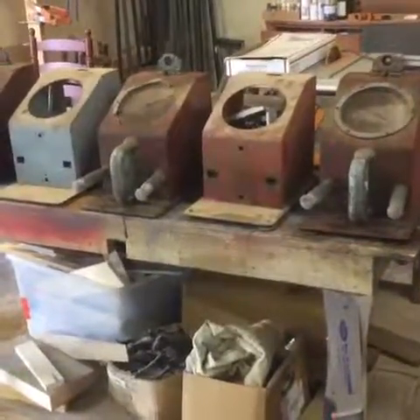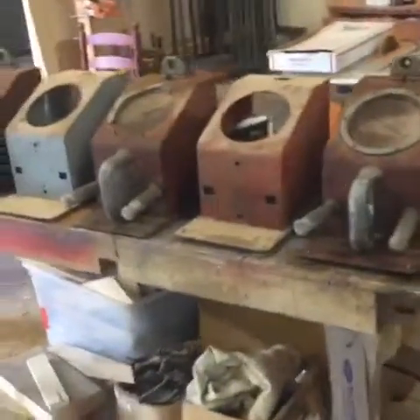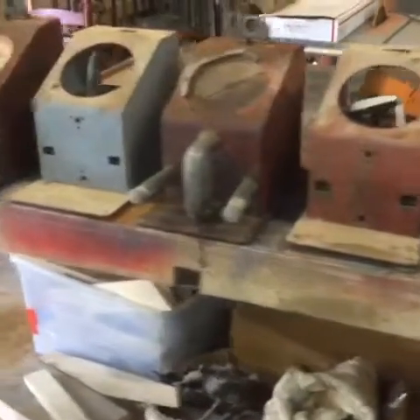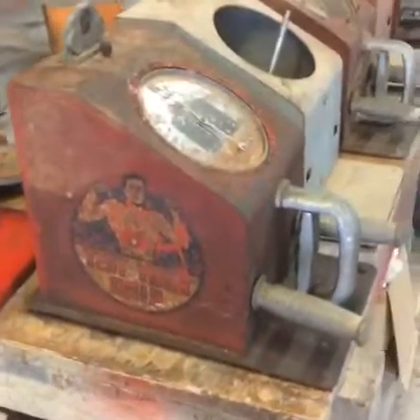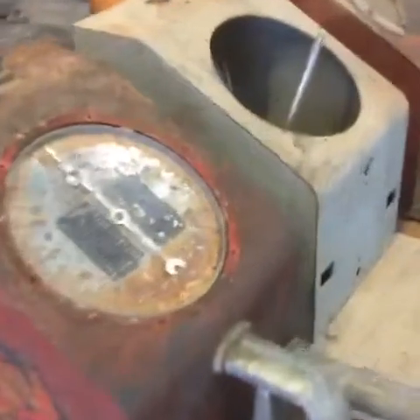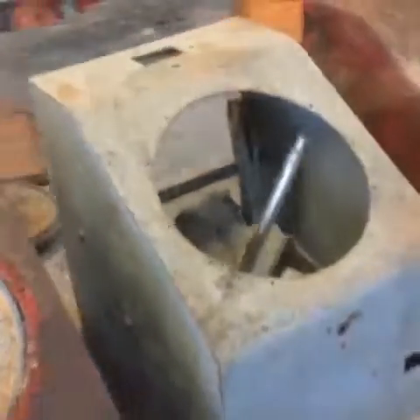We have another project here — five machines that were in the arcades. I assume 1940, maybe even earlier. They are called 'test your grip.' A gentleman came in and said he had five of them and asked if we could make at least one of them work. We'll try and see what we can do.